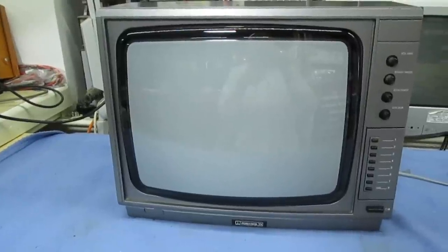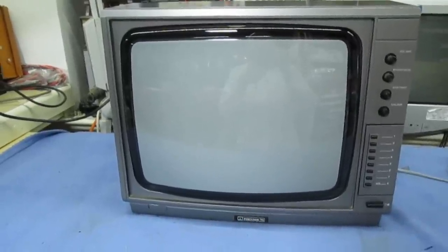I've found the service manuals that I used to use in the 1980s. Let's take a quick look at them and then we'll get the back off the TV and I'll show you one of the most common faults there was.